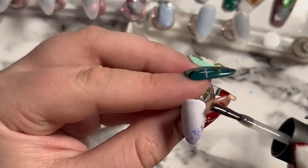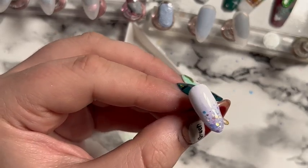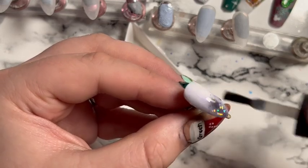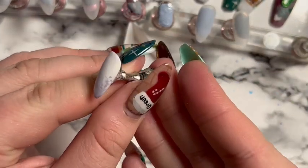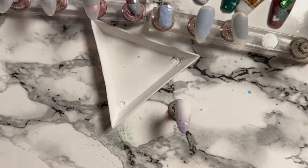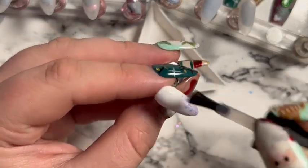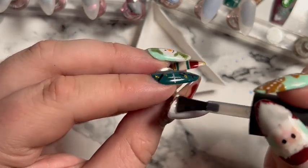We live and we learn — once it came out of the lamp I went over it with shiny top coat instead. You can see the matte really dulled it down, you could barely see the purple, but with shiny top coat the purple comes back through and that's what I was going for.